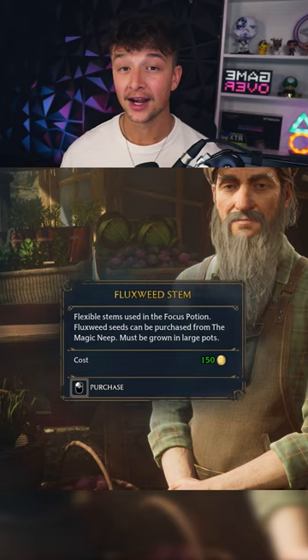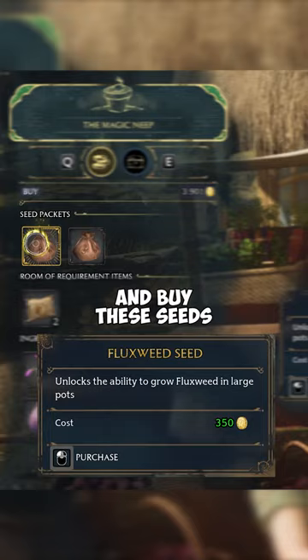Next is Fluxweed Stem. Go to the Magic Neap in Hogsmeade and buy the seeds from the vendor. Then you'll need to plant them at the potting table.